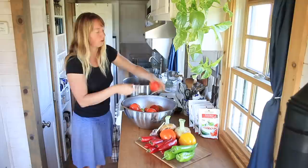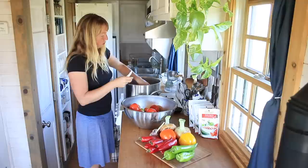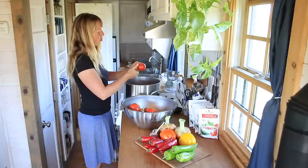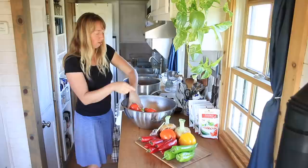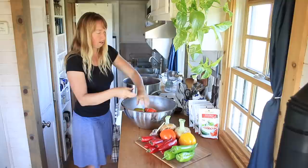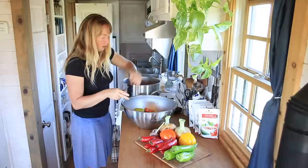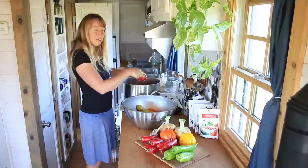If I wanted to, I could run this salsa through my strainer that I use for spaghetti sauce, berry juice, and applesauce, and it would take out all the skins and seeds. But for salsa I actually prefer it more chunky, so I'm not going to do that. I'm going to cook these till they loosen up a little bit, and then if the skins seem too chunky I'll just slip them off. I want the seeds and everything in this mix.